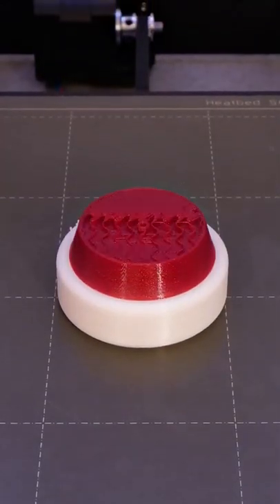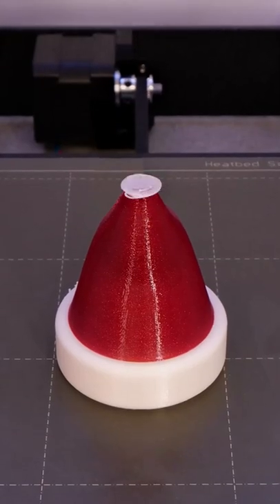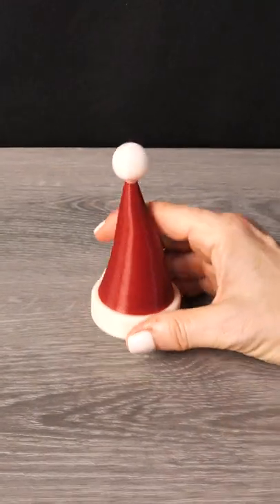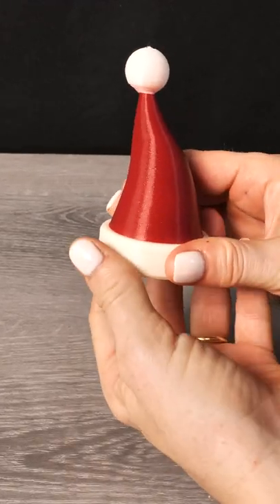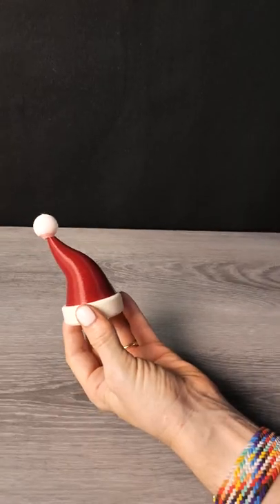This is Pearl Glacier Frost PETG and Strawberry Pearl PLA by King Village Plastics and this is the Santa Hat Bottle Topper by UCD Moo. This is set up as a multi-material print, but you can do it as two simple color changes — but flush that red or you'll get a pink ball like I did.